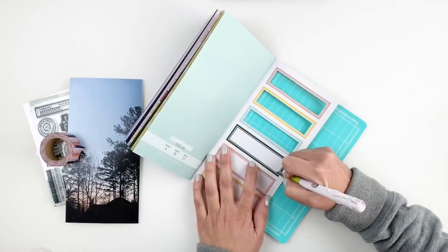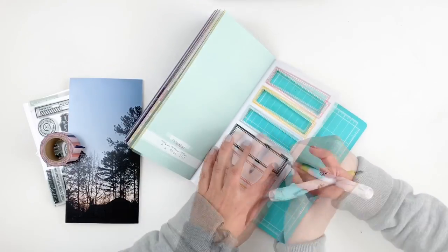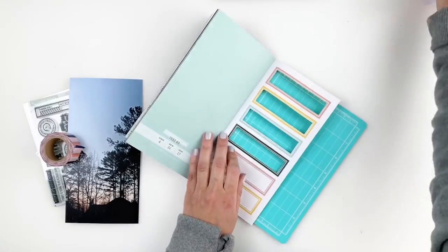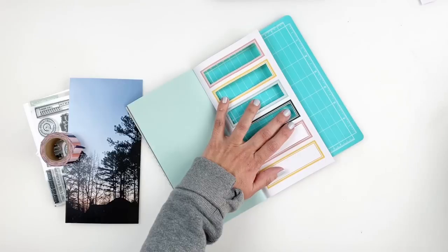I am using — I believe this knife was from Spellbinders. It is one of my favorites. It's so smooth, so easy to use, and the grip is perfect. So if you are interested, I will link it down in the description box.